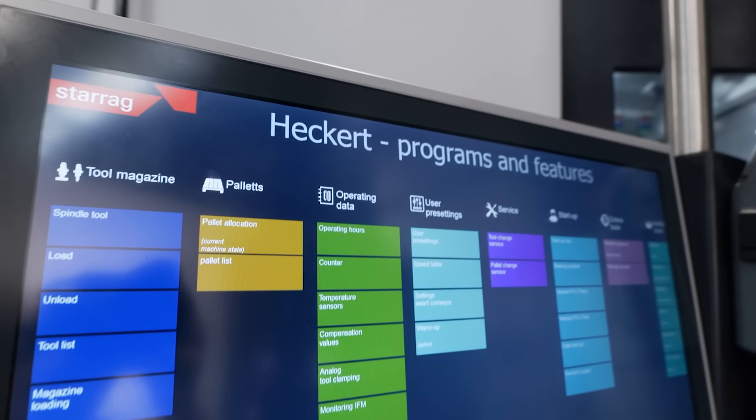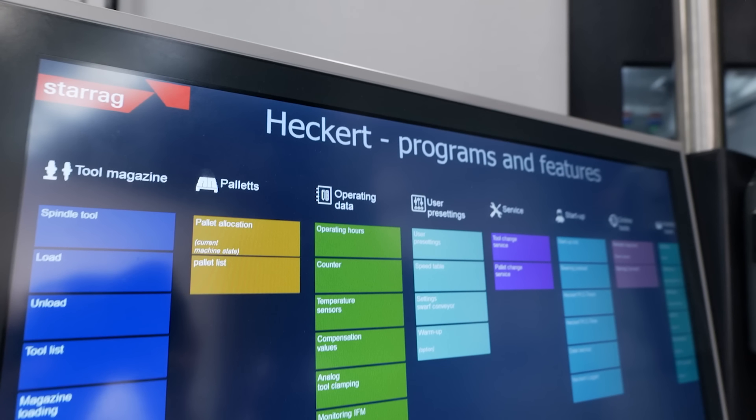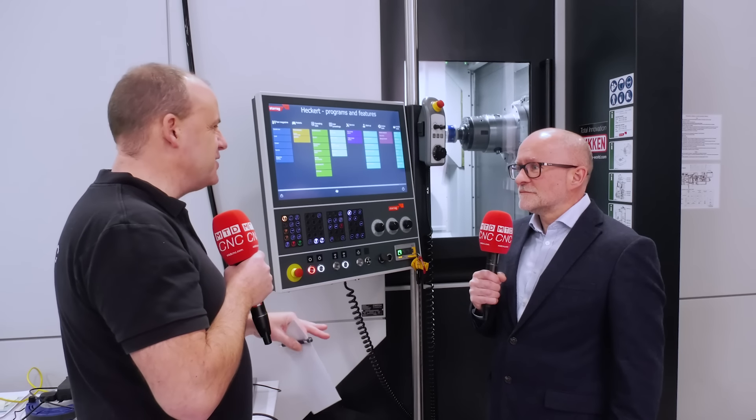Looks nice. How good is it? It's great. It's an idea to simplify things for the user and for the maintenance people. Big screen, flat screen, lots of simple information. And this is the home screen itself. There are lots of areas to navigate, which was part of the remit — to make everything very accessible and quickly.